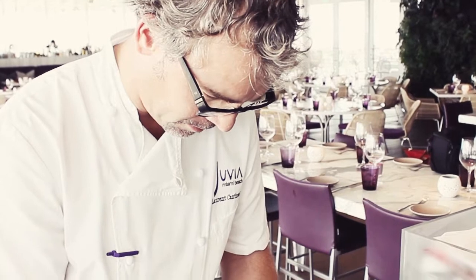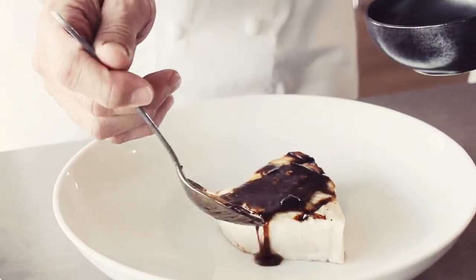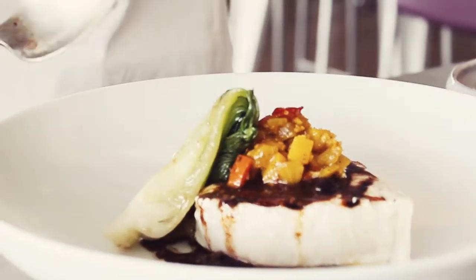It comes with a black bean — a Chinese black bean sauce with garlic. And we add just French lemon juice and virgin olive oil. We prepare as well a pineapple chutney with red pepper.